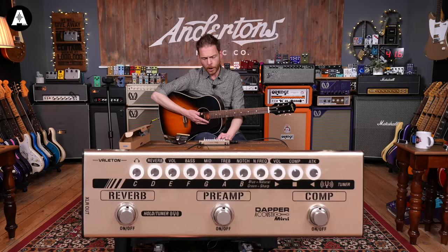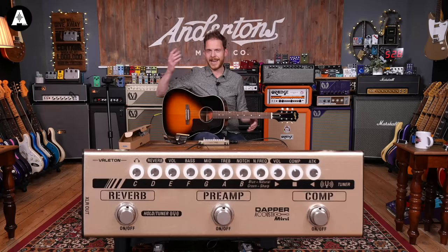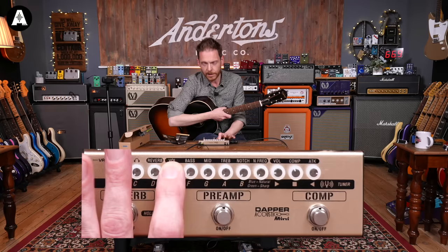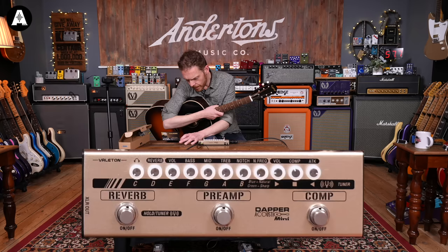The bit I'm most interested in is the preamp section, because often — particularly in live situations — you need to adjust your EQ on acoustic instruments to suit the room, the stage, the monitoring, and whether you're playing with other people. This has got some really useful things for just that. You've got volume control for overall volume, bass, middle, and treble — standard. The bit that's most useful is having a notch control and a notch frequency, with two separate knobs for that.